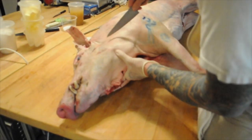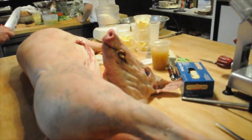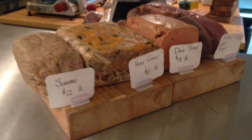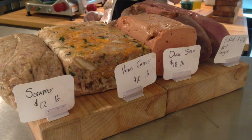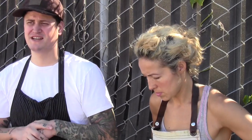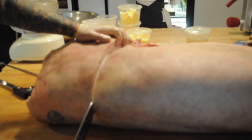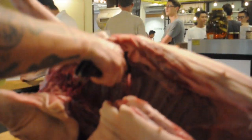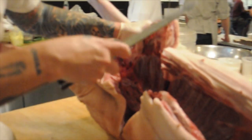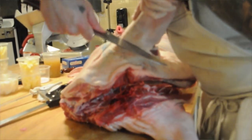We usually get red wattles and Berkshire hogs. We're going to start by removing the head. We make head cheese with it — we're also making an 'nduja, which is from Calabria. Head cheese is also known as brawn.